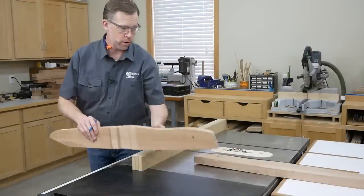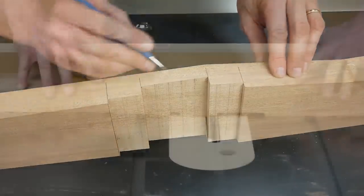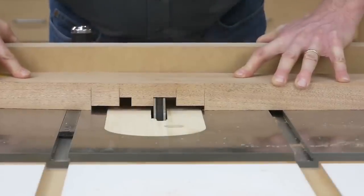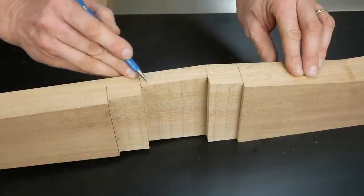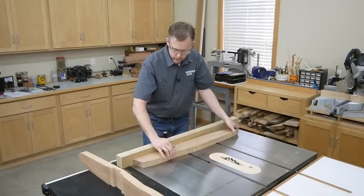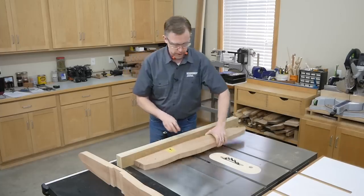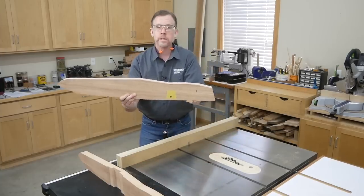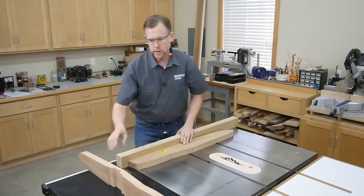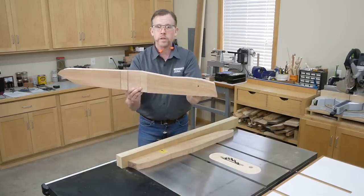I've got one of the legs dadoed already so we can take a closer look. This whole dadoed area is 6 inches wide, and I start by cutting it all a quarter of an inch deep. Then I raise my blade to 3/4 of an inch to cut this 3-inch wide center dado. I make all of these dado cuts with workpieces held against a long, stiff scrap fence attached to my saw's miter gauge for stability, keeping the bottom seat portion of the legs against the fence for all cuts to keep all dados square to the front bottom edge.